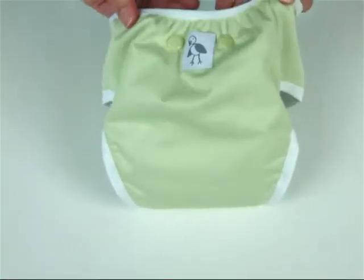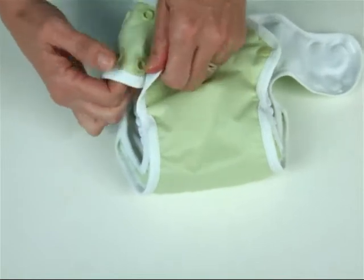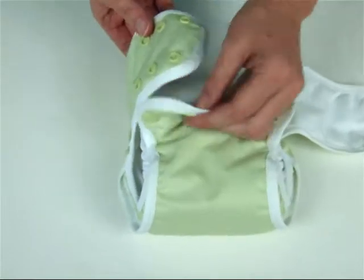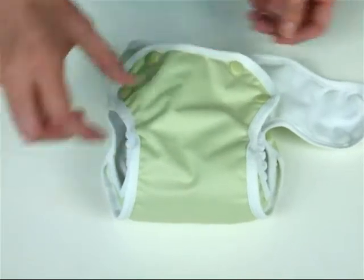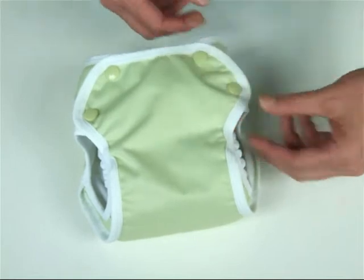This is a medium wrap in Bud. The wrap is waterproof so you don't need to cover over the top. It has a shape like regular underwear which gives a great fit underclothes, and it has separate waist and leg snaps — this caters for all different shapes and sizes. As you can see, it's low in the rise at the front which fits perfectly under little bellies.